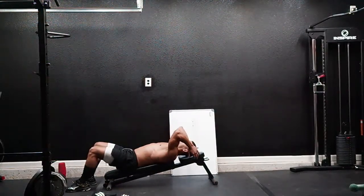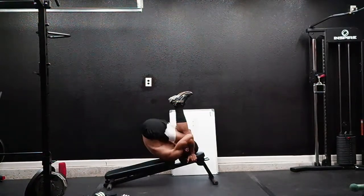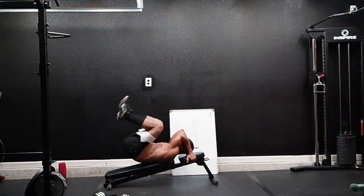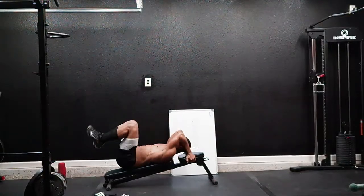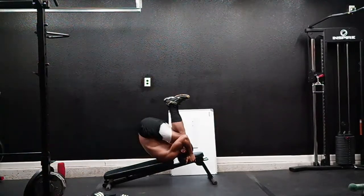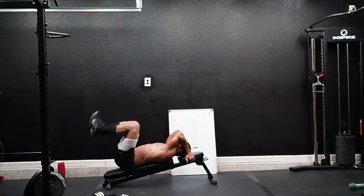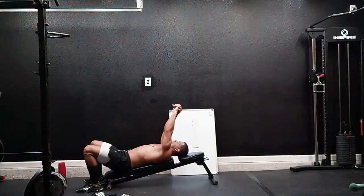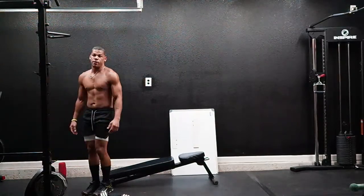Here we go — two, one, two, three, four, five, six, seven, nine, eight, nine. Down. We're done — last four exercises, guys. Come on, don't stop now!